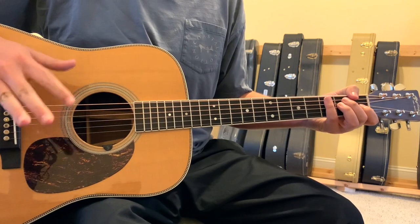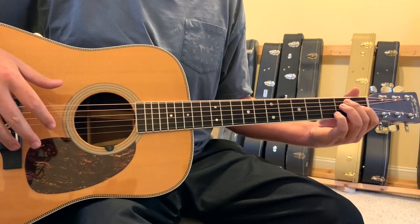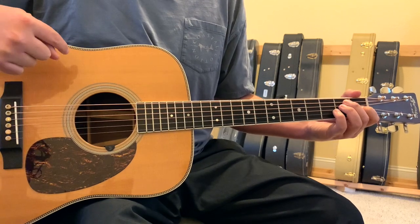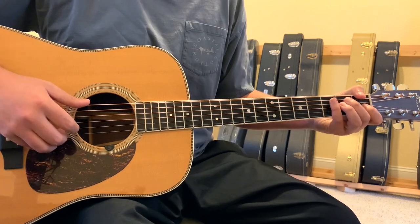If you don't want to detune, just play these shapes on a standard tuned guitar and it will sound like a lot of Ryan Bingham's live versions. You will be at a higher pitch than what my guitar is here though. This whole song is anchored around the finger pick pattern, so let me go ahead and explain how to do that.